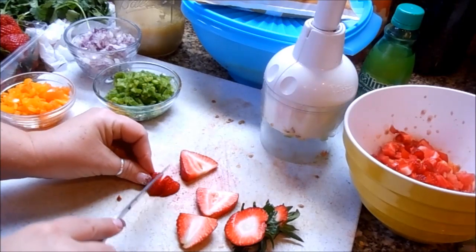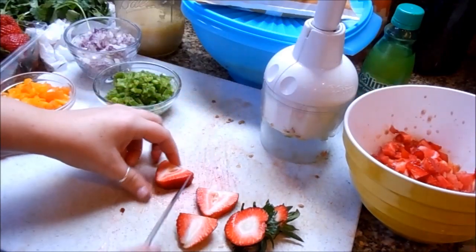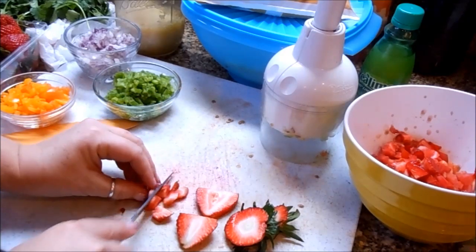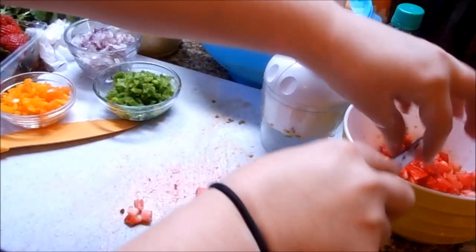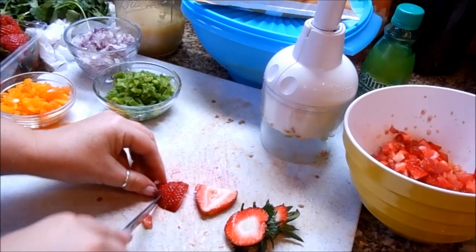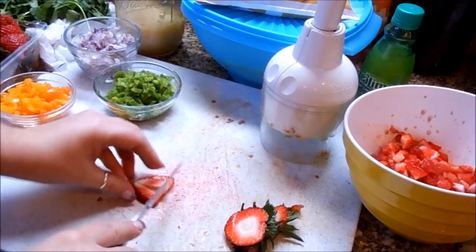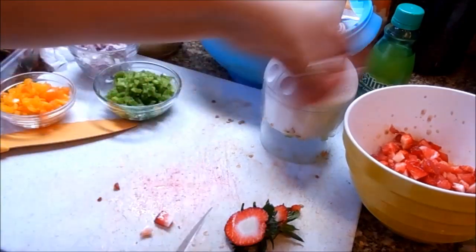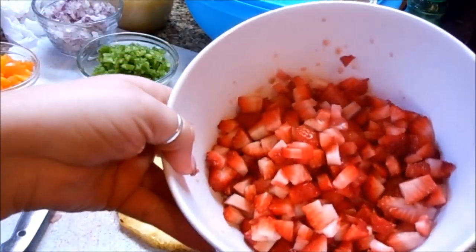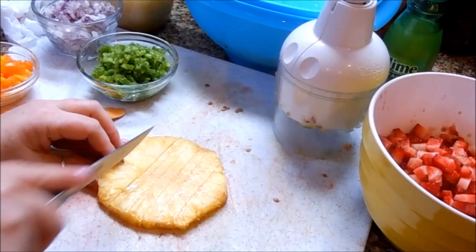I'm going to put about six or seven small to medium strawberries in — I'll just play it by ear. Remember you're going to be adding pineapple, mango, and peaches as well, so do it according to the way you like it. This is great served with chips, but it's also really good over grilled chicken or grilled fish, or even pork. I wouldn't suggest it over beef but pork, chicken, and fish — I think it would be good on all three. We put seven strawberries in there.